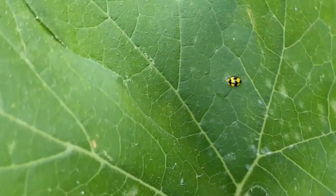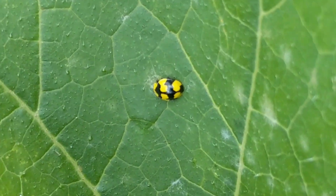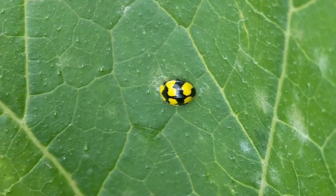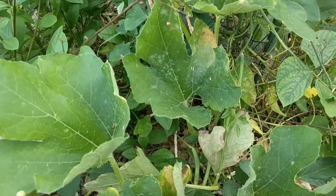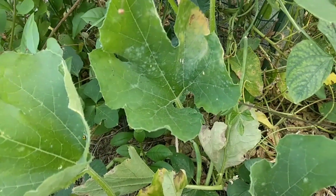Actually these little fellows here — these little yellow ladybugs — feed on the fungus, as you can see here, caught red-handed. Cucurbit plants seem to be particularly vulnerable to this fungus.